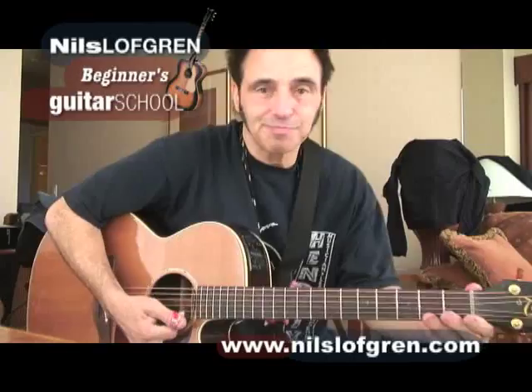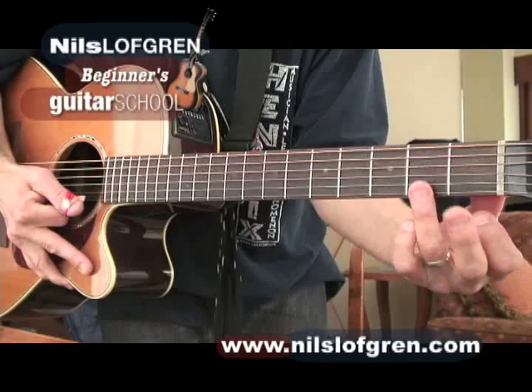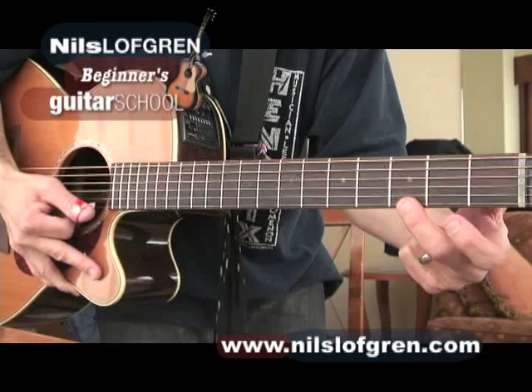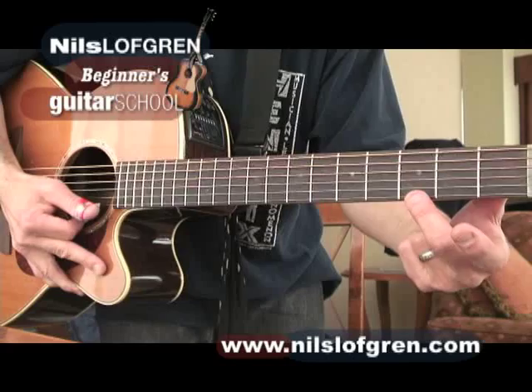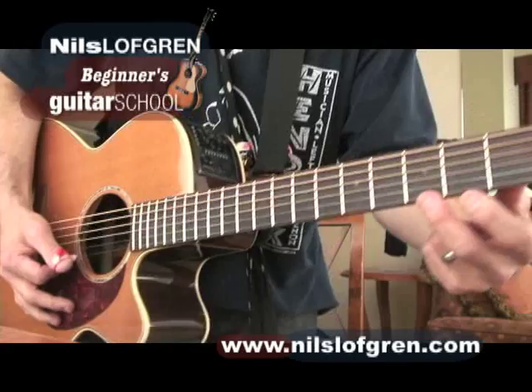G chord. These are your frets — 1, 2, 3, 4, and so on. You're going to take your third finger, which is your ring finger on your left hand. Go up 1, 2, 3 frets on the first string — just hold it down. You could use your second finger too. That's the note. You don't want it on the metal, you want it in between — enough pressure to get the note to sound, not muted.